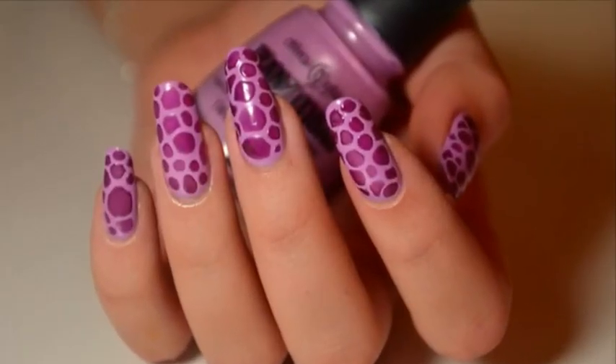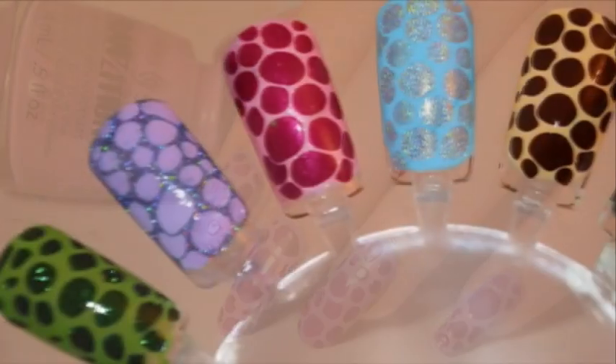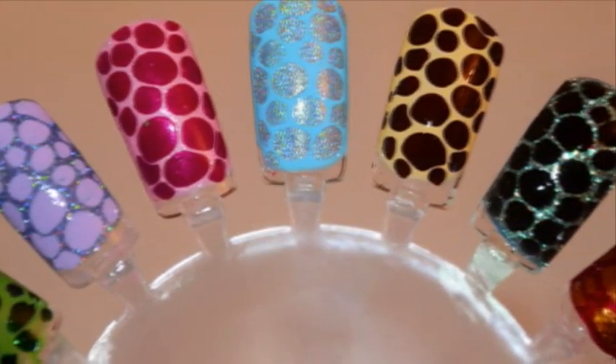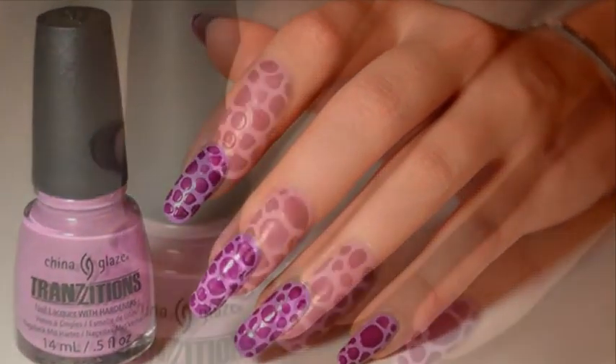Today's tutorial will teach you how to make this beautiful nail art with a simple giraffe style pattern. To make this nail art, you only need two nail polishes of different colors. So let's get it started!